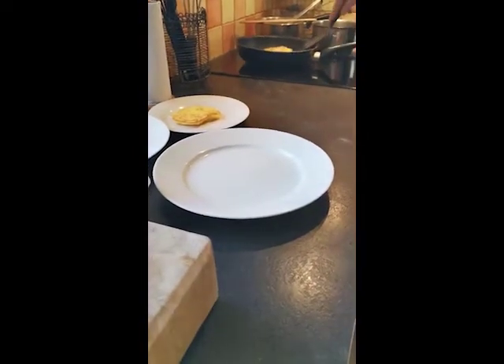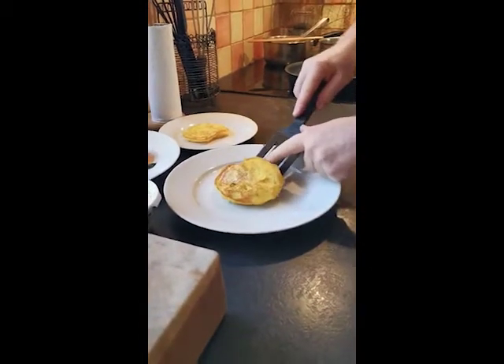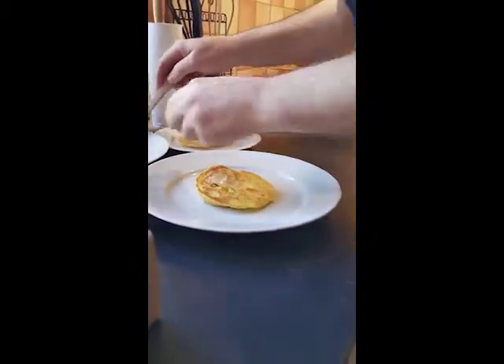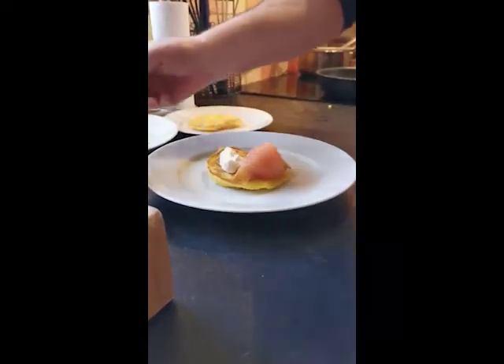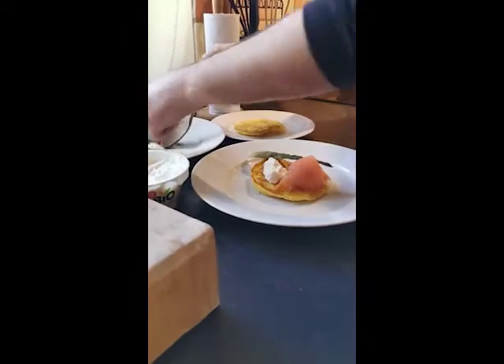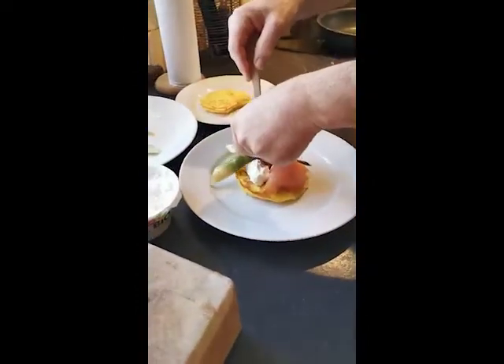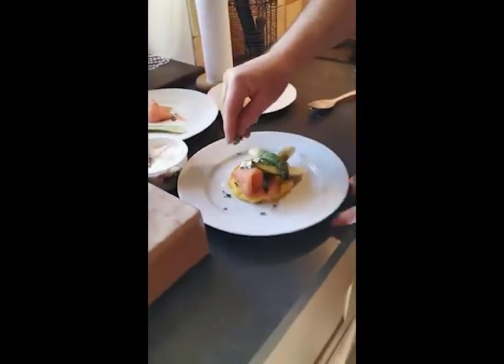So the potato blini is cooked. I'm going to dress it on the plate with our smoked salmon, the creme fraiche, and the asparagus tips. Sprinkle with chives.